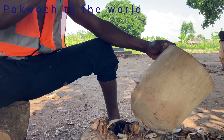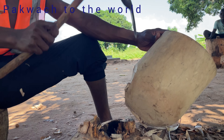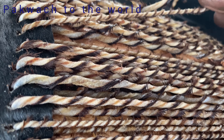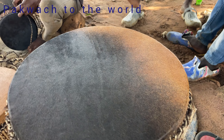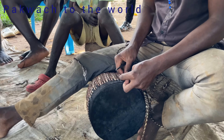Yes, the making of the drums. So sit down, relax and see how drums are made in my village. These are the young boys in my village who are doing this. Please join and watch and enjoy. Thanks.